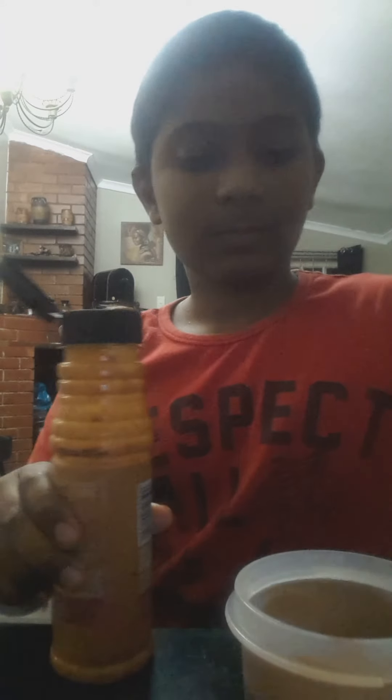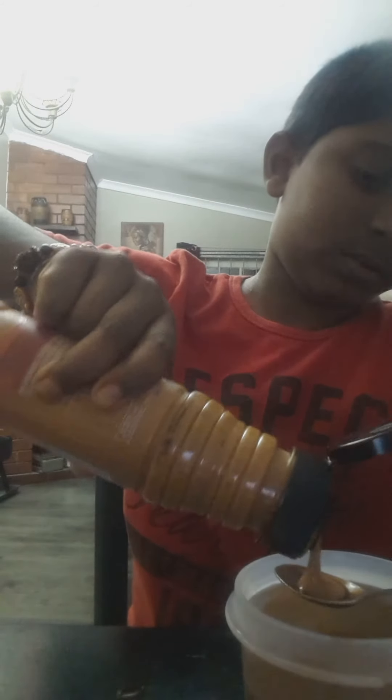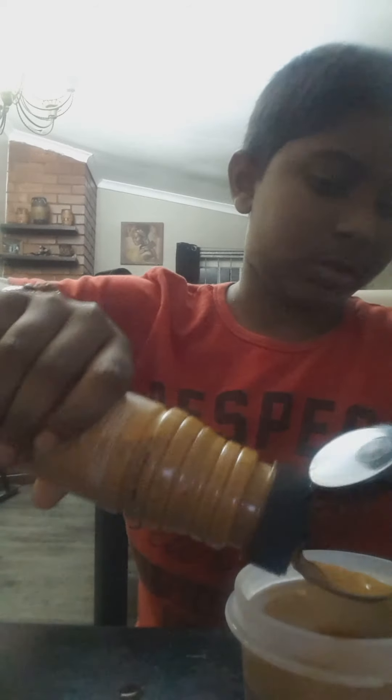Take your Nando's Peri Peri hot sauce and add two teaspoons — actually two and a half teaspoons.